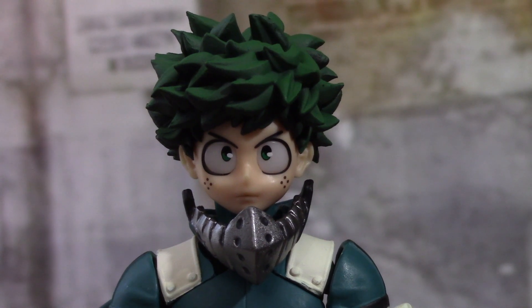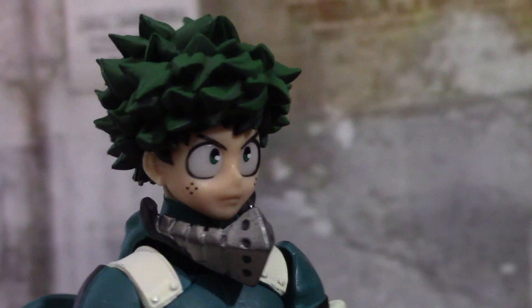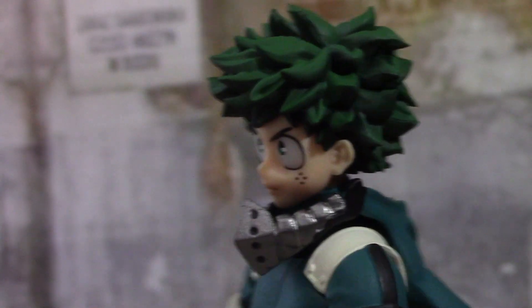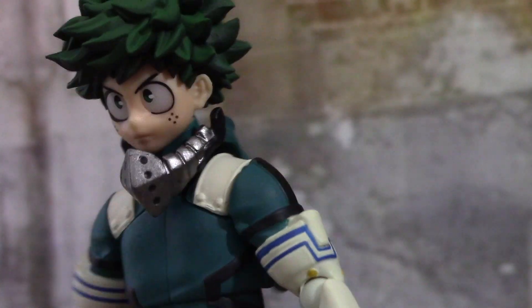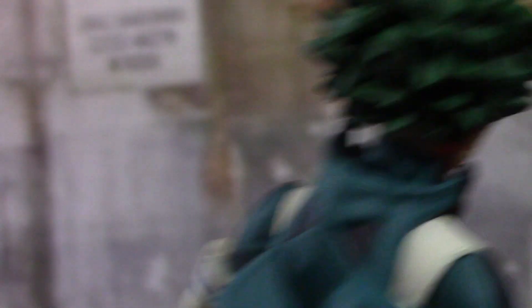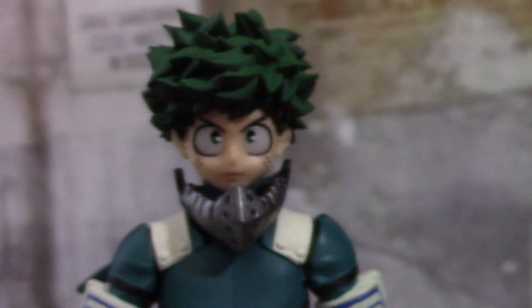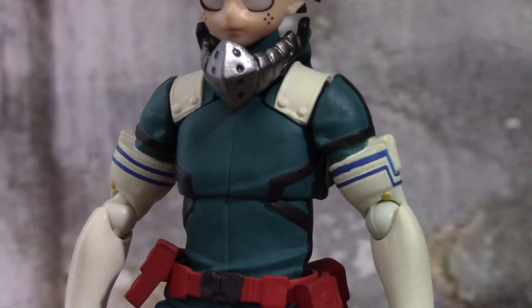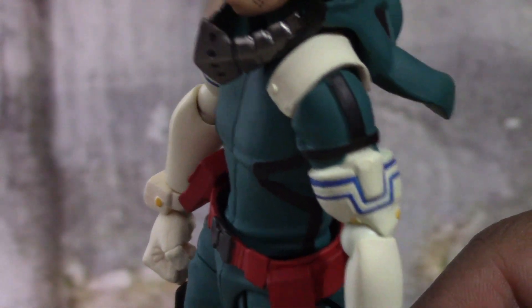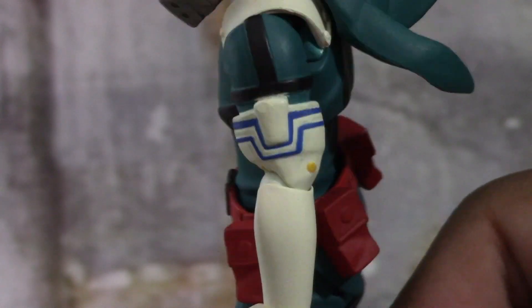The eyes are very clean, and we'll get to that later when we talk about the accessories. The little freckles on the side look pretty good — the face is very clean. Coming down, you see a little metallic in his mask. One thing the Figma figure was missing — unless you got the special edition — was his hero mask, which he always wears like a hood. They have that right here and it looks good. The body sculpt is also very clean with nice wrinkles in the suit. There's a little bit of paint bleeding where the dark green meets the beige, but that's not a big issue.